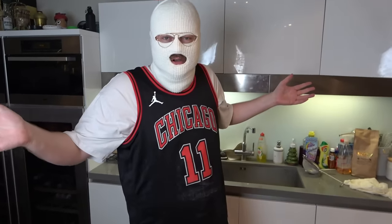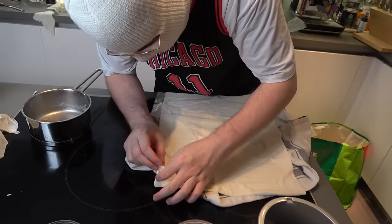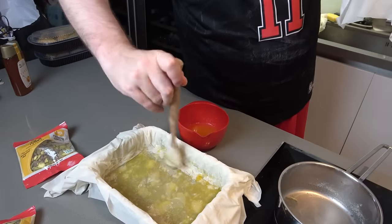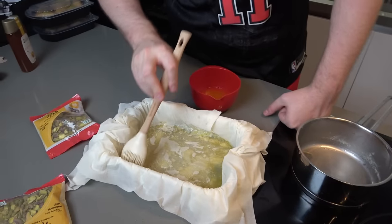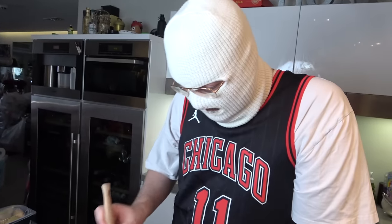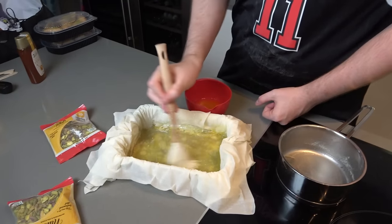There we go, put the baklava to bed. This really fits me because you know my whole thing is wearing a balaclava, so I really like making it finally myself. I forgot the butter — there we go. How many layers are we done? Like four? Holy shit, this is gonna take so long. You're supposed to do like 11 or 14 or something.